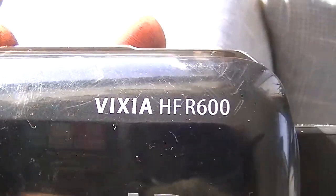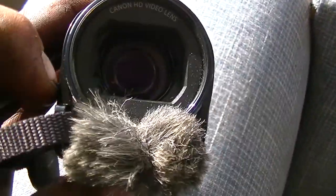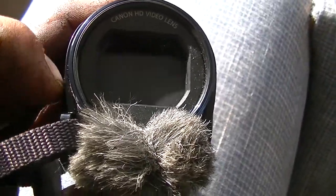It's the Vixia HFR 600, Canon HD. It's got a lens protector — a nice one too. I like these; I prefer these ones. The automatic ones screw up a lot. It's a little tricky getting my little fuzzies on there — they're not quite on there perfect, but they work.